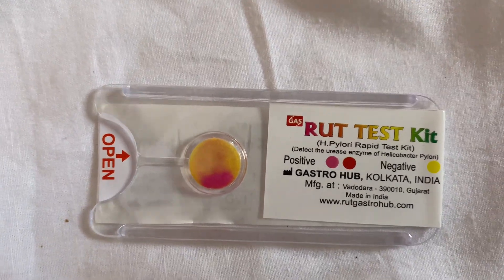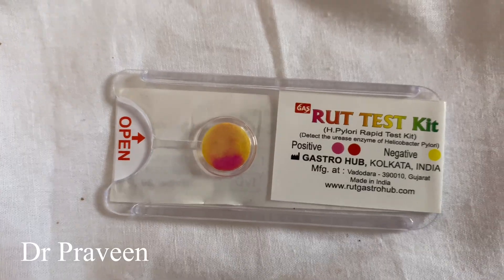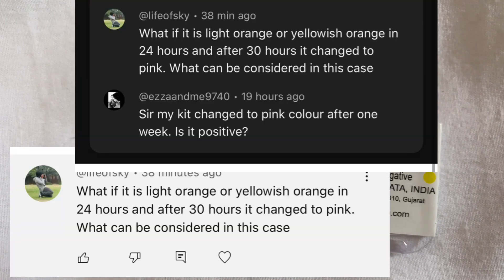Hi everyone, this is Dr. Praveen here. Today I would like to answer a few of the commonly asked questions about the RUT test kit.